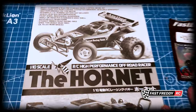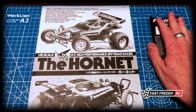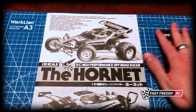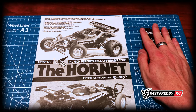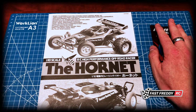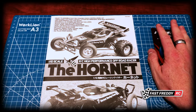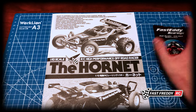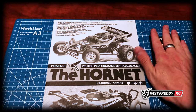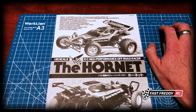Now a couple of things before we get started. If you're planning on building this with me, do get yourself some ball bearings. It comes with metal bushings and plastic bushings, but if you want this car to last — especially if you're a beginner and this might be your only car for a long time — do make sure you get a set of ball bearings. These are Fast Eddie brand, but any metal ball bearings from a hobby store will work.